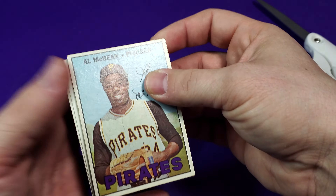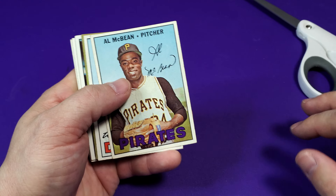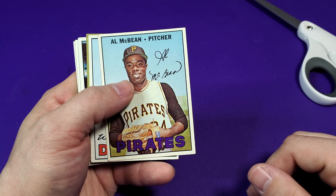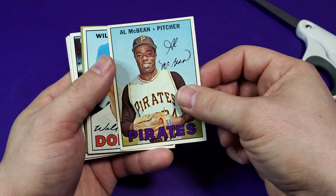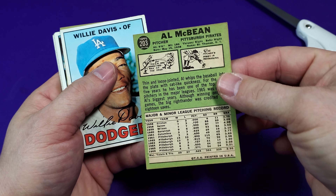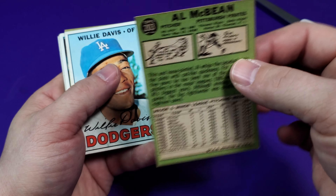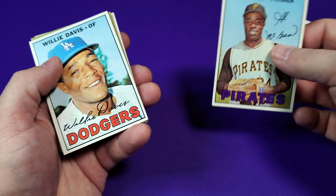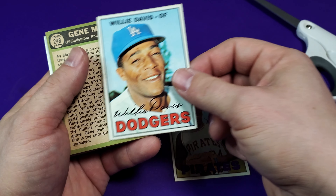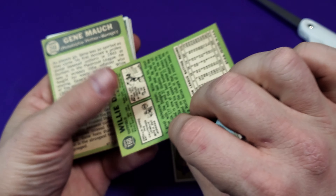Al McBean starts us off again — from the Pirates, pretty awesome crisp card, there's the back. I love these repacks, pretty awesome. And we got Willie Davis here from the Dodgers.